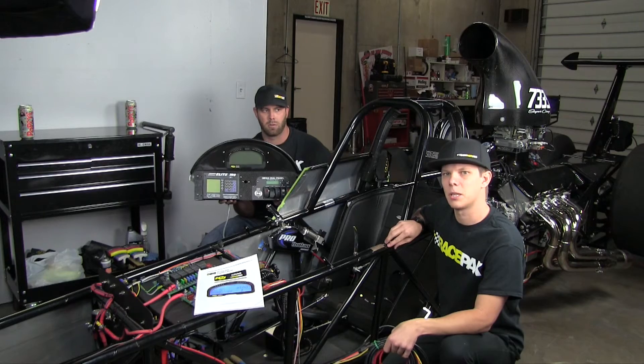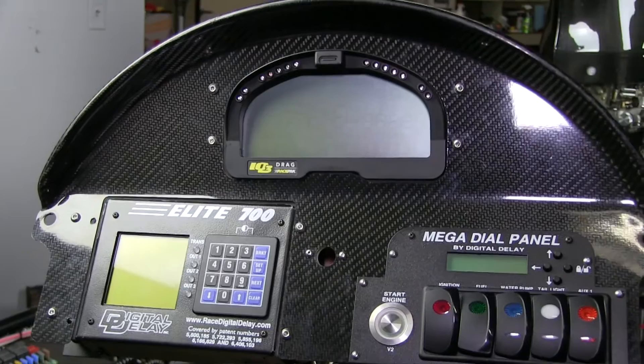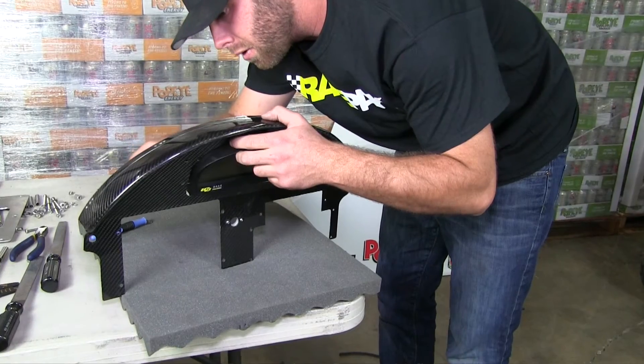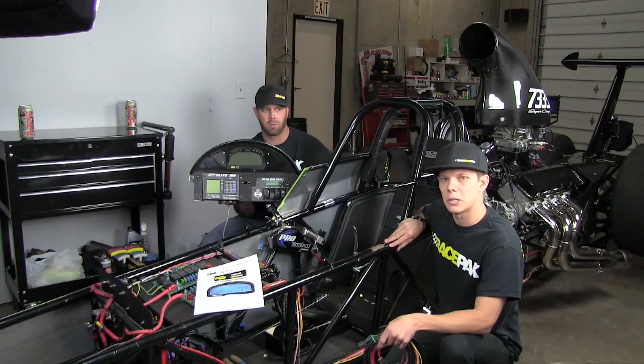To speed up the process a little bit, we've already pre-mounted the IQ3 into his new dash that he got from Racetech. We used the new template in the IQ3 manual to ease the installation, so we're going to go ahead and get started and show you guys what a snap this is to put together.